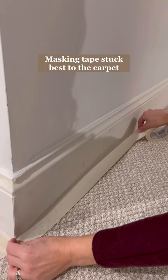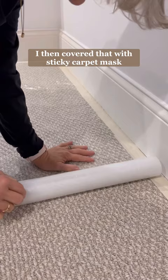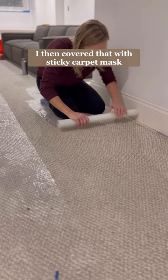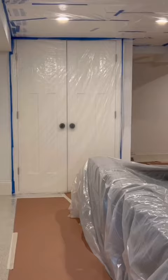Oh, and the carpet. After lots of trial and error, I found that a double layer of masking tape shoved underneath the baseboard stuck well. I then used a sticky carpet mask over that and paper in the center of the room.